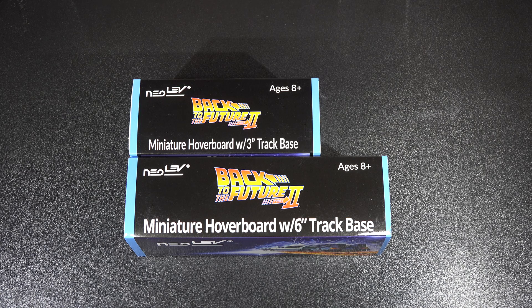As you can see here, I got the Neolev Back to the Future Part 2 miniature hoverboards — with 3-inch track base and with 6-inch track base. They have a few bigger versions. And like I mentioned in my very first video with the 3rd anniversary unboxing, there's also a signature edition with 4 signatures — Bob Gale, Robert Zemeckis, Christopher Lloyd, and Michael J. Fox. It comes a little bit bigger so you can put 2 hoverboards on each side, and it even comes with the Pitbull and the rest of the 3 hoverboards that Biff's gang had in the movie.